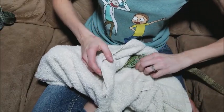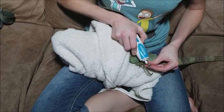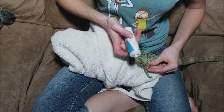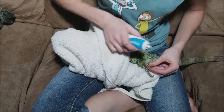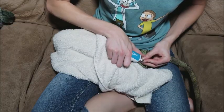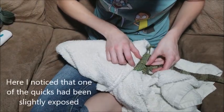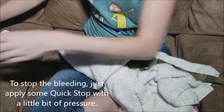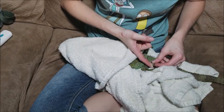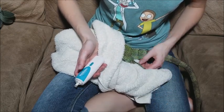Working with just one foot at a time, we're going to pull each nail out of the towel and Dremel off the excess nail. You can apply some pressure behind the nail to push it into the Dremel bit. Just be careful not to bend their toes in any wrong direction — applying a little pressure will speed up the process. If they want to wiggle, just let them wiggle it out; they'll calm back down and then you can keep going.